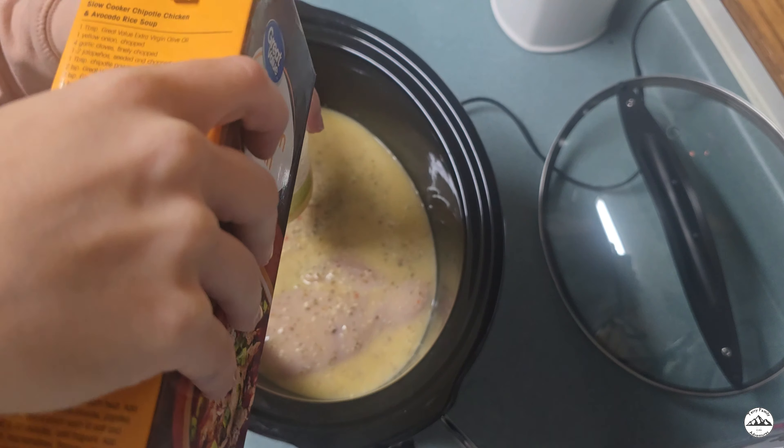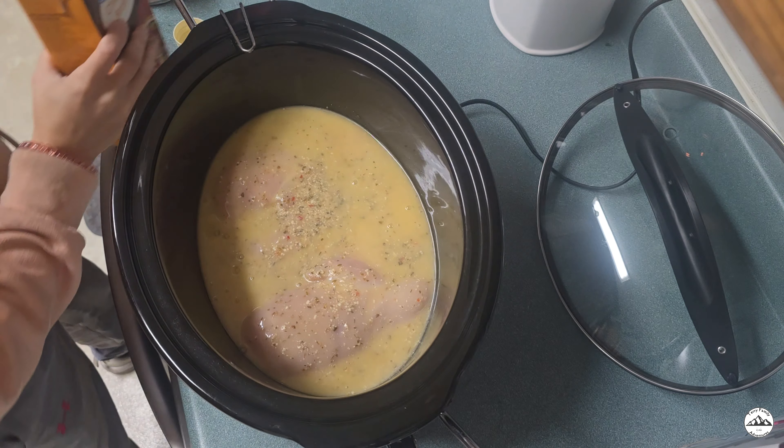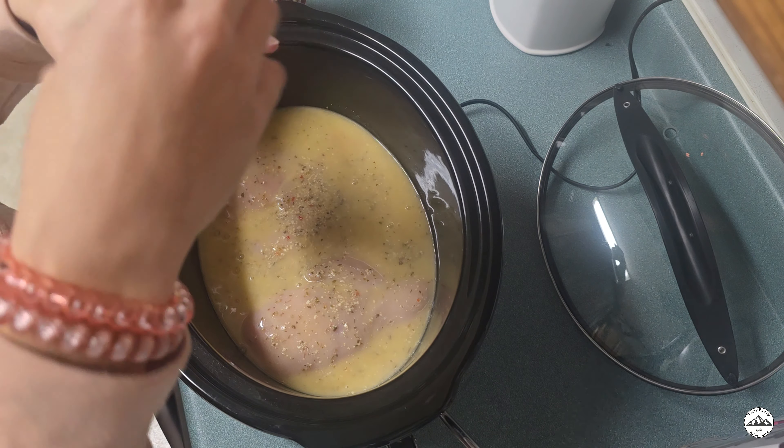Then we will take our chicken broth, pour about a cup of it into our Italian dressing bottle, shake it to get all the dressing out of the bottle, then pour it into the crock pot.